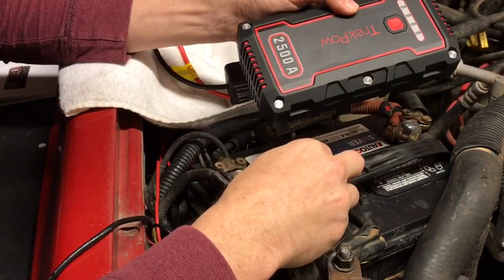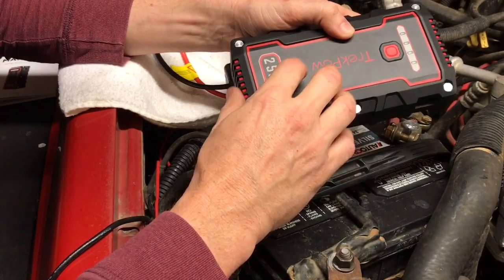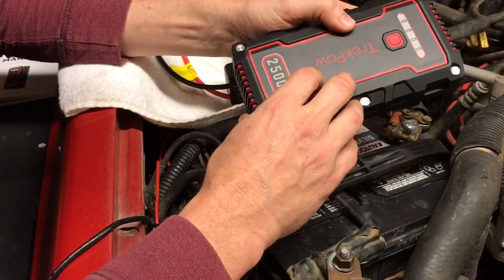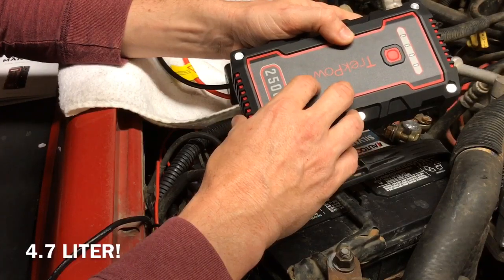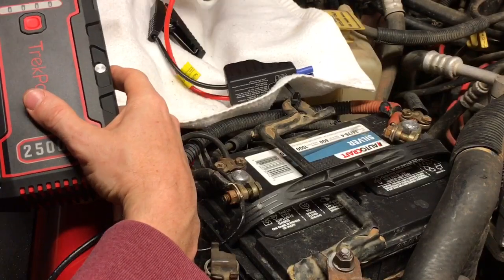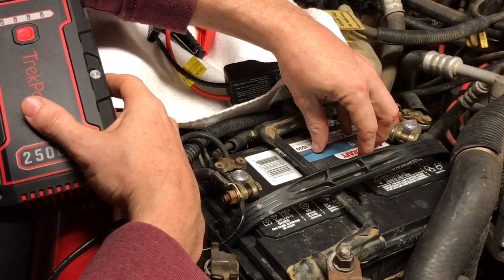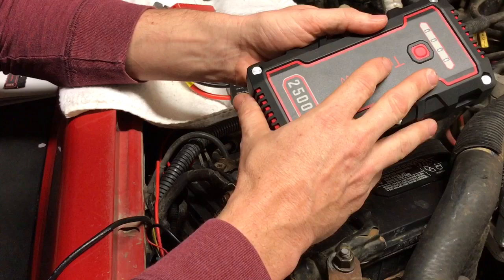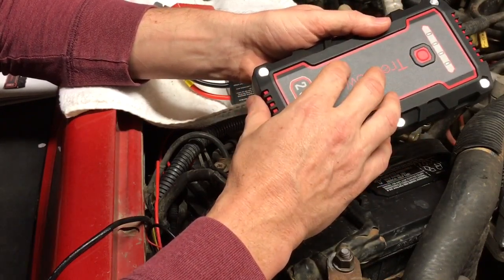I'm not going to jump this particular vehicle — it's a 4.0 liter and I want to use a larger engine, and this battery is already in good condition. So I'm going to show you a clip of attempting to jump a 4.8-liter V8 engine. Instead of hooking it to the battery, I'm going to take the positive lead and hook it directly to the red terminal without it being attached to the battery — to show how many times I can jump that 4.8 liter off this power pack without battery assist, proving just how strong this pack is.